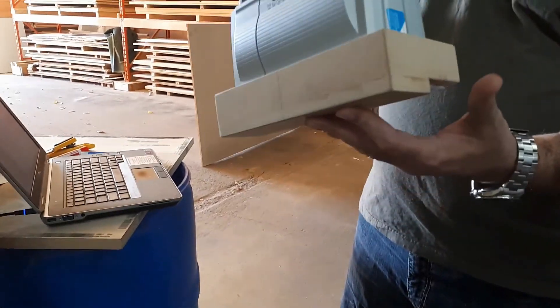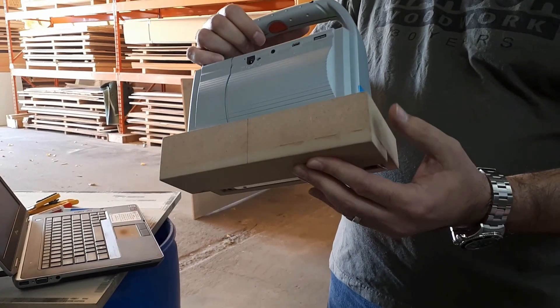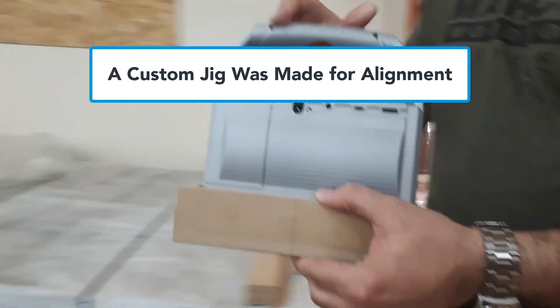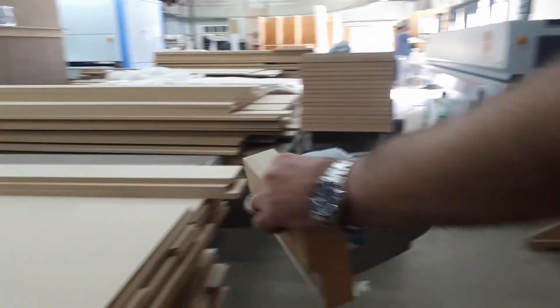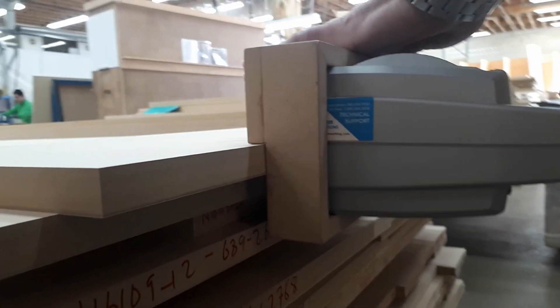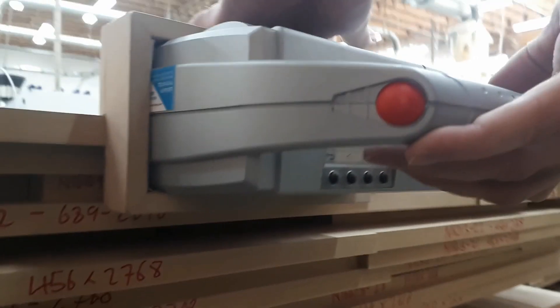In this case they built a custom jig to go around the inkjet printer, which helps with the alignment of the print. This is normal in some manufacturing environments. Once you have your jig made, you can look to your database of information.